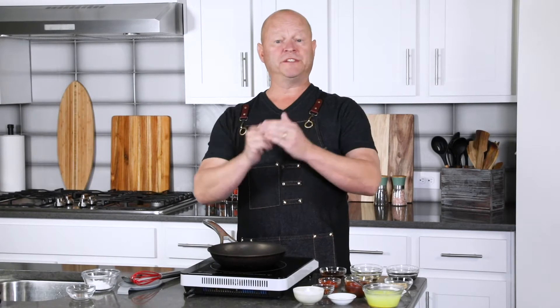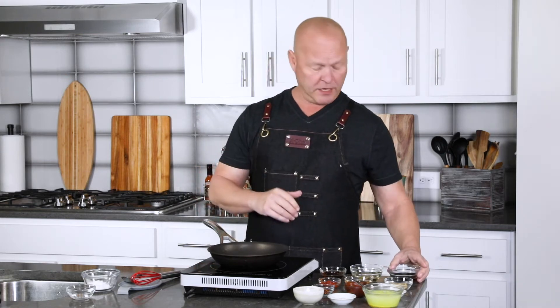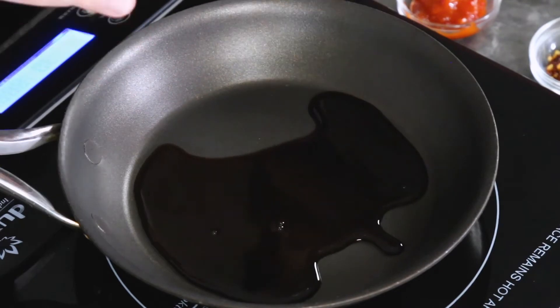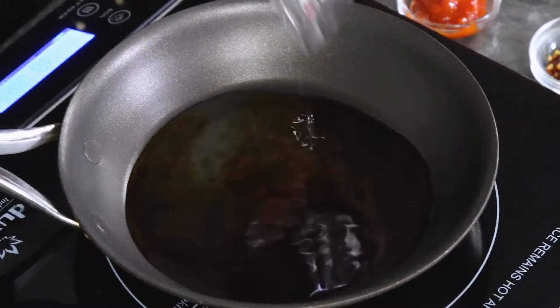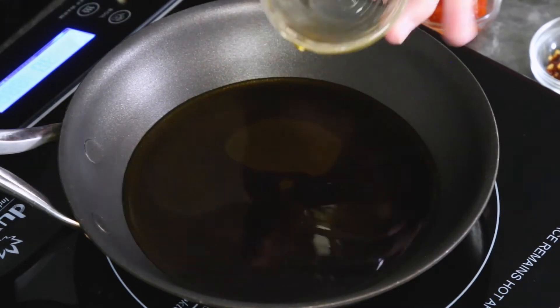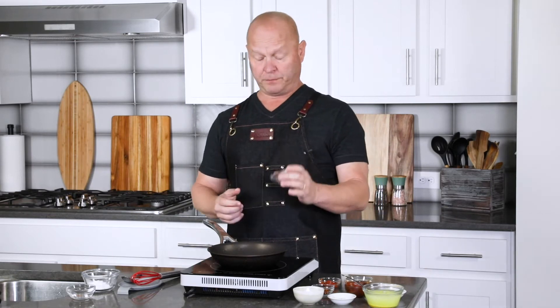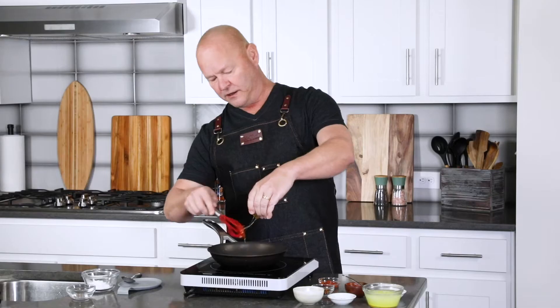Now let's make our homemade Szechuan sauce. The sauce is really key to this recipe for a lot of flavor. You can easily buy Szechuan sauce from the store, but it's so much better when you make it at home because you can really control all the ingredients. I like to make mine with a little extra spiciness. I've got a quarter cup of soy sauce, the pan heated to a gentle medium-low heat. Then a couple tablespoons of rice vinegar, a tablespoon of sesame oil — huge flavor right there — some ginger powder (you can use fresh ginger as well), and about a tablespoon of honey.